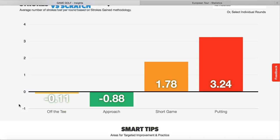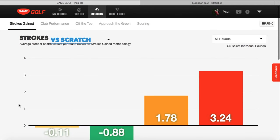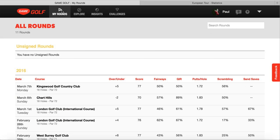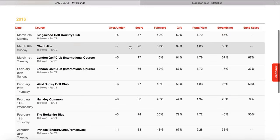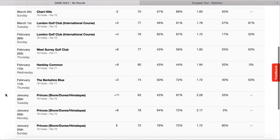We'll look into the putting stroke and the short game, get some videos, analyse it, and look at what we're going to change for the next round to see if it makes a difference. All in all, for this time of year it's not too bad. The scoring average needs to go down - it's 76.7. These are all the rounds played, 11 rounds. We've got a high one there at Shores and Dunes, the Princes. You can look into each round - if you look at how many greens in reg I hit, my putts were 2.28.